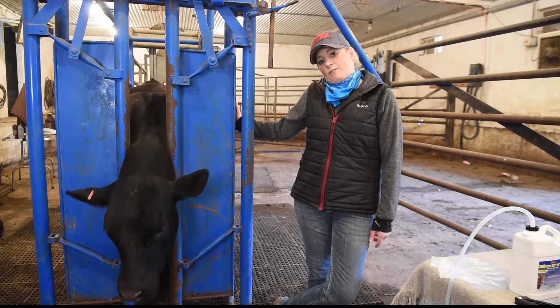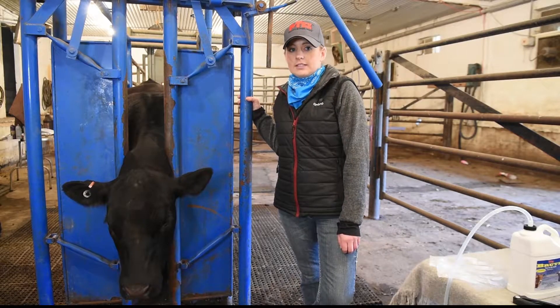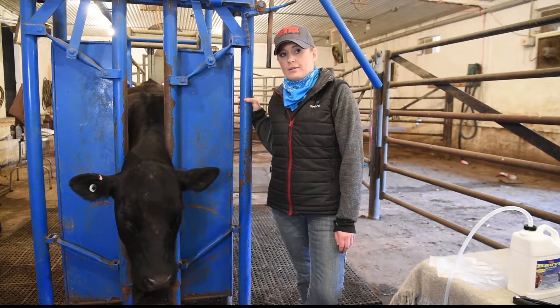It's a rain-resistant formula. That doesn't mean you should go out in a rainstorm and pour this on your cattle — absolutely not. But it is residual and it will last through rain on the cattle's back.